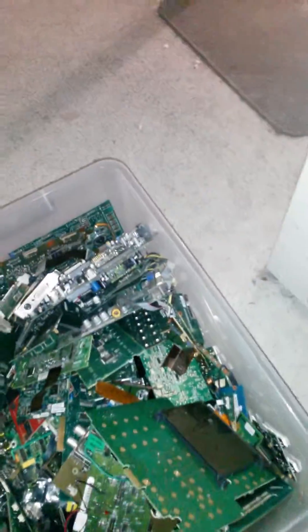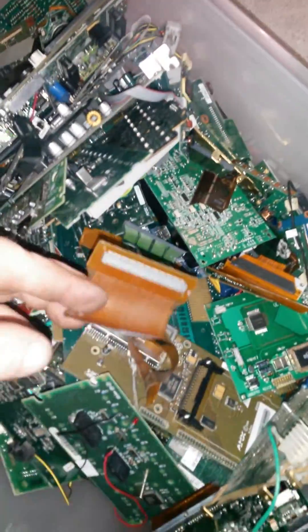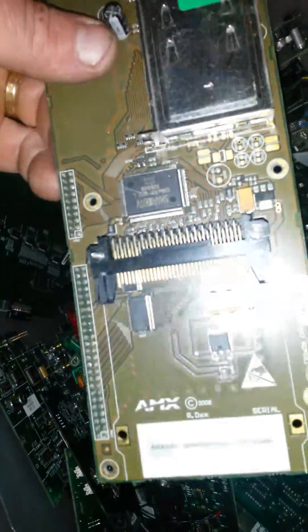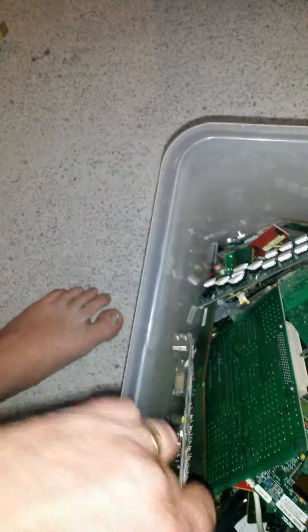I'm gonna start getting some of the gold away, so I'm gonna strip some of these boards out and get rid of them. I've also got some really high-grade boards, mainly RAM sticks, telephone boards covered in gold. Some little ribbons I haven't cut down yet. I've got full gold pins on those, all the RAM sticks — basically anything with gold fingers on it is in here.